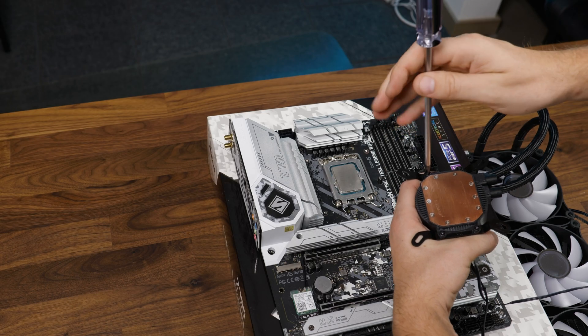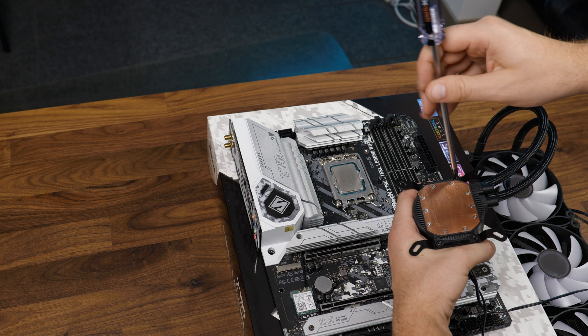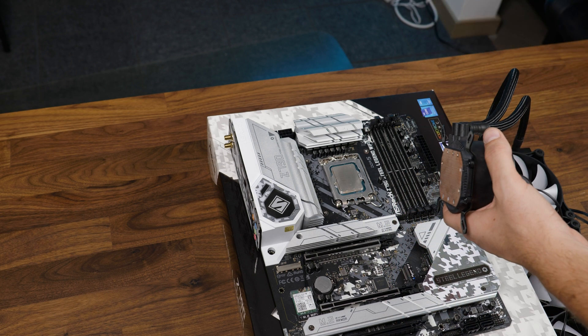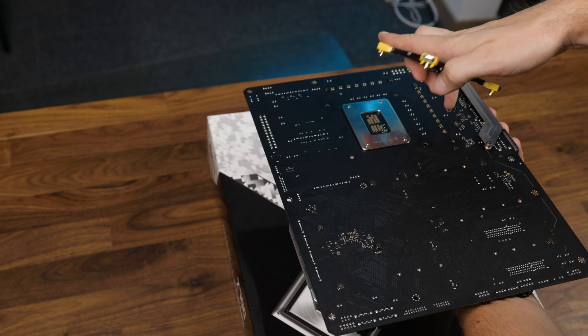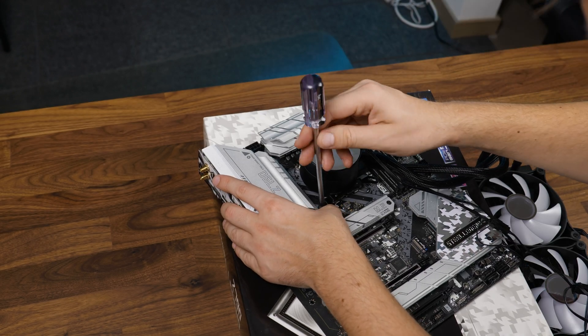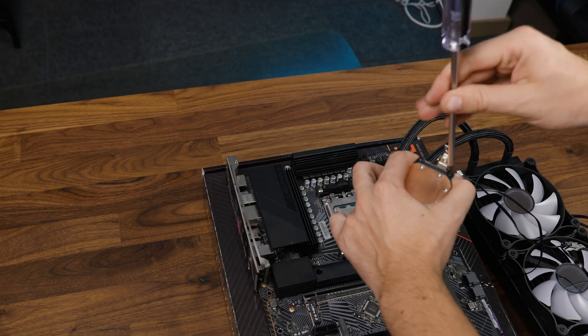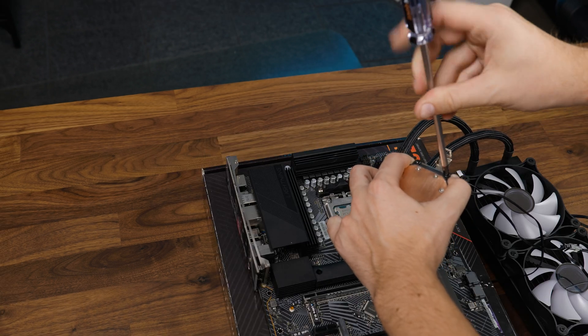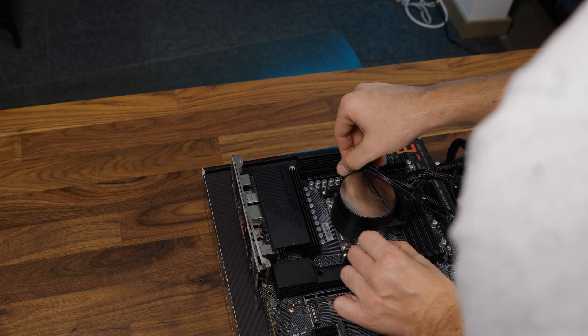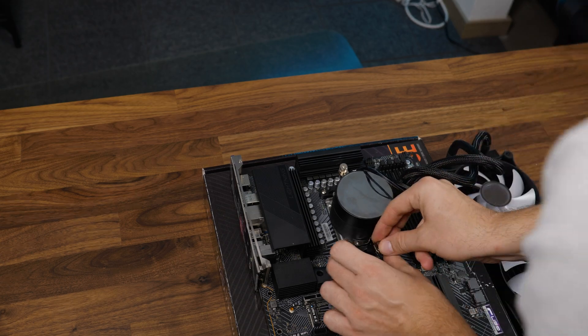To install the AIO, it's a bit like any other budget approach. First, we need to install the mounting bracket according to your socket on the pump combo, and then from there it's the usual thing — backplate and screw the thing straight into the backplate. The whole thing feels a bit janky, but take this with a grain of salt, because the manual you can download from the website actually features a totally different LGA1700 backplate, so everything has probably changed by today.